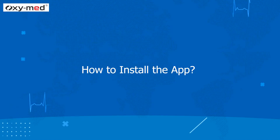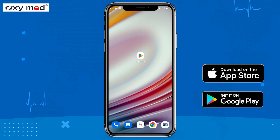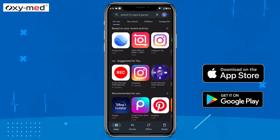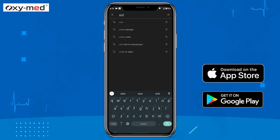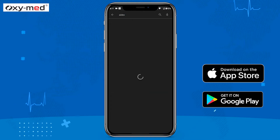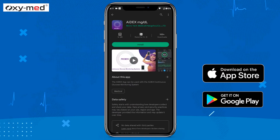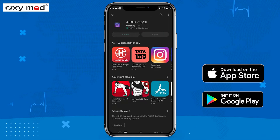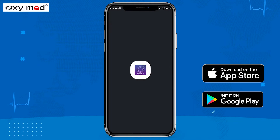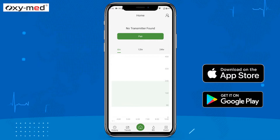Now let us see how to install the app. Download the Adex app from the Play Store or Apple App Store. Once the installation is done, open the app and create an account, or log in if you have an existing Adex account.